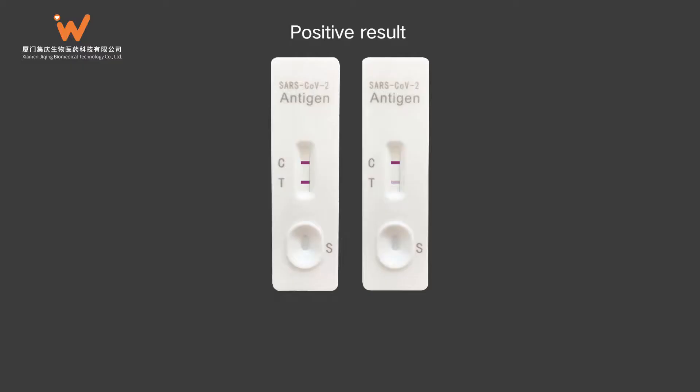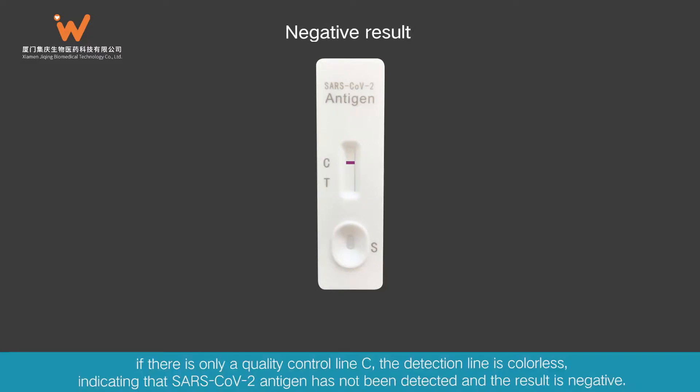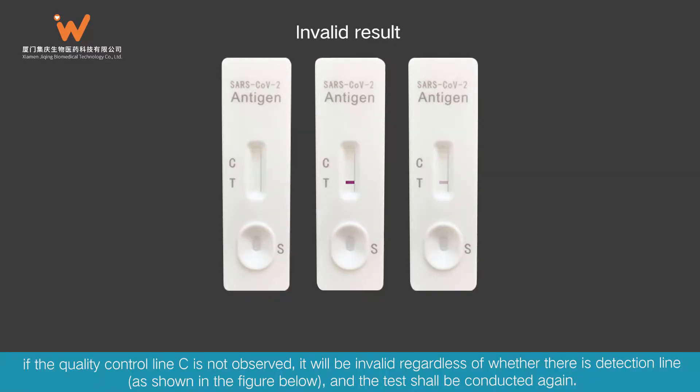Interpretation of Results. Positive result: If both the quality control line C and the detection line appear, SARS-CoV-2 antigen has been detected and the result is positive. Negative result: If there is only a quality control line C and the detection line is colorless, SARS-CoV-2 antigen has not been detected and the result is negative. Invalid result: If the quality control line C is not observed, the result is invalid regardless of whether there is a detection line, as shown in the figure below, and the test shall be conducted again.